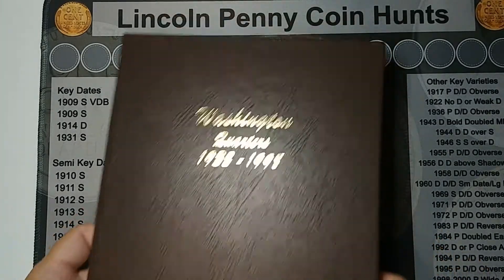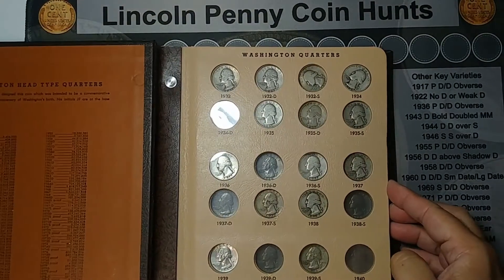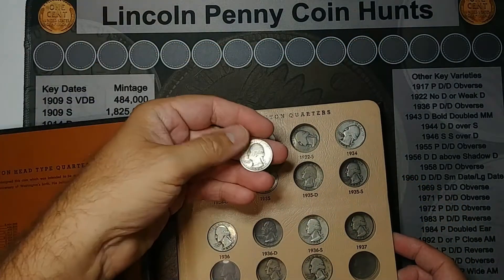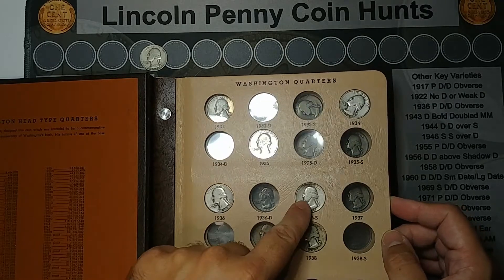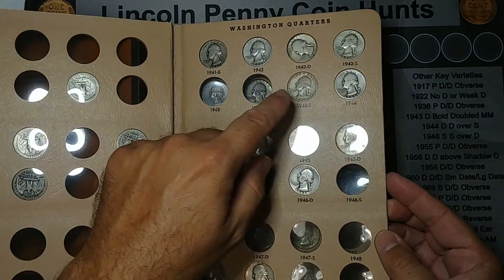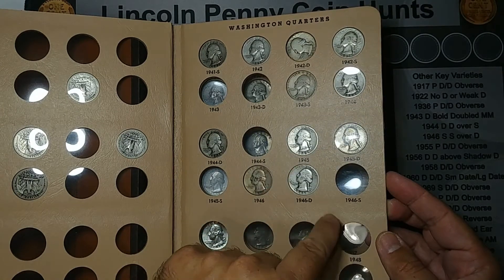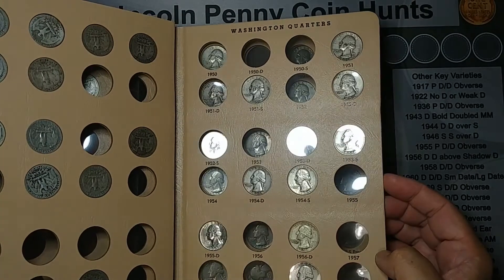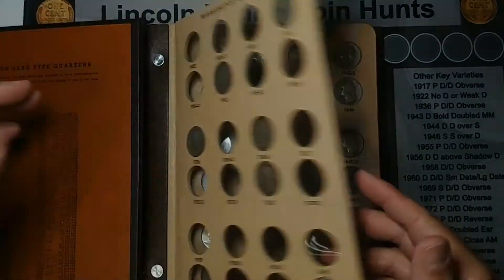It's looking great. And then I have another album here which is my dad's old album. I was able to add — I did have the 34 already, so I've got a duplicate now. But I got a 34 there, I added the 36s, I added the 38, and I added the 43s I believe. And the 45 — 45 out of Philly. And that was it, that's all I added here. But this is looking good too. This one's going to take me a while to fill up, but we'll get there.